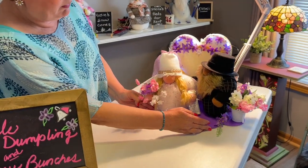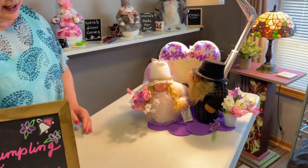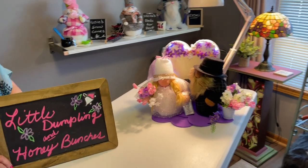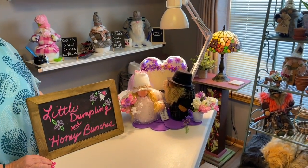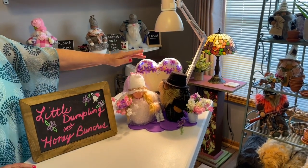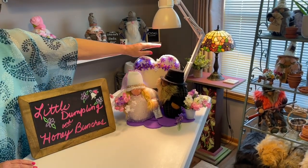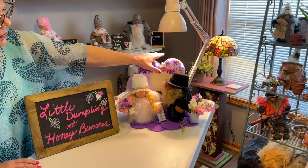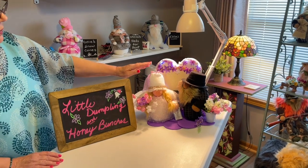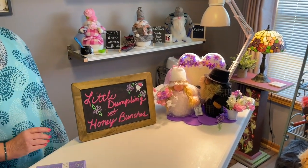Today we're going to be making the bride, Little Dumpling. On my next video I'm going to be making the groom, Honey Bunches, and the display will be in part two. Today we'll be making the little bride.